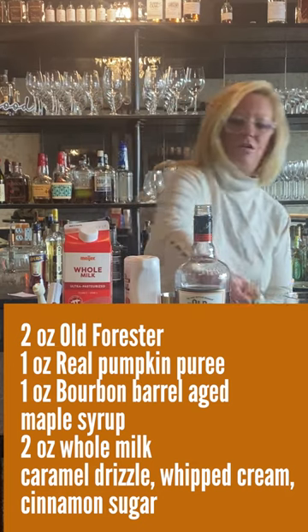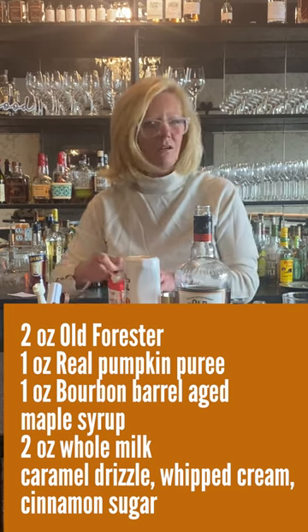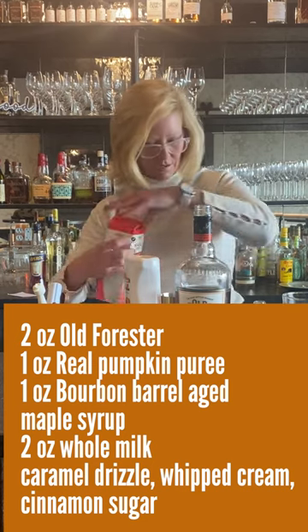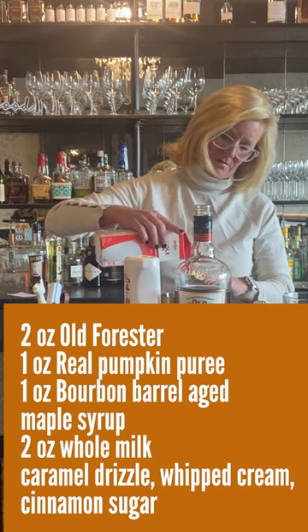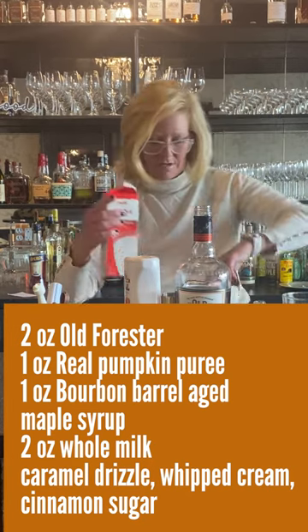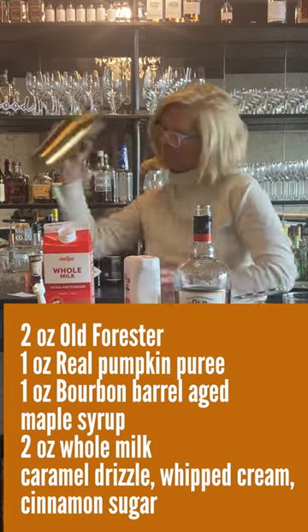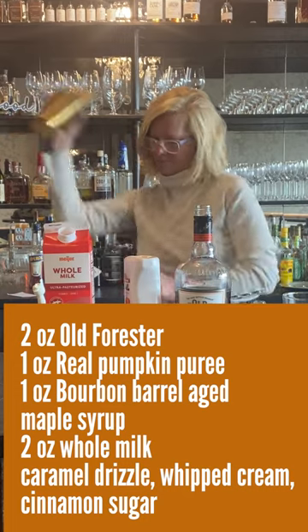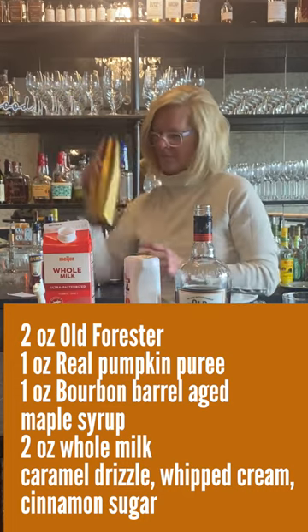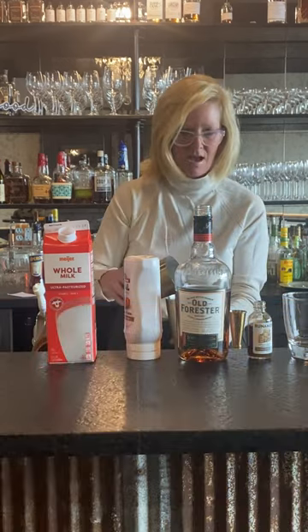Then I'm going to use two ounces of whole milk, just to make it a little creamy. Now I'm just going to shake it up. So we've got that.